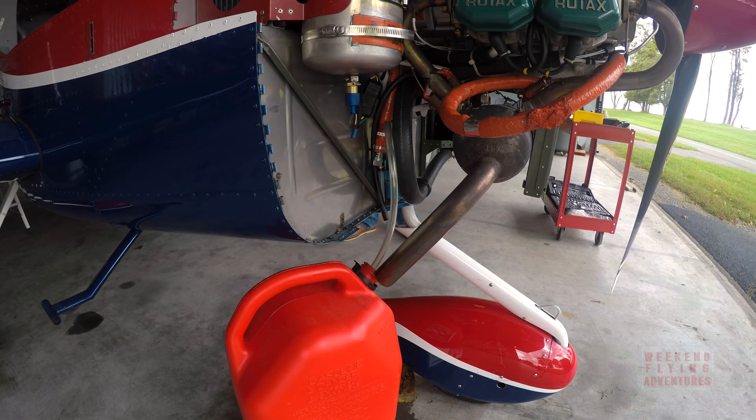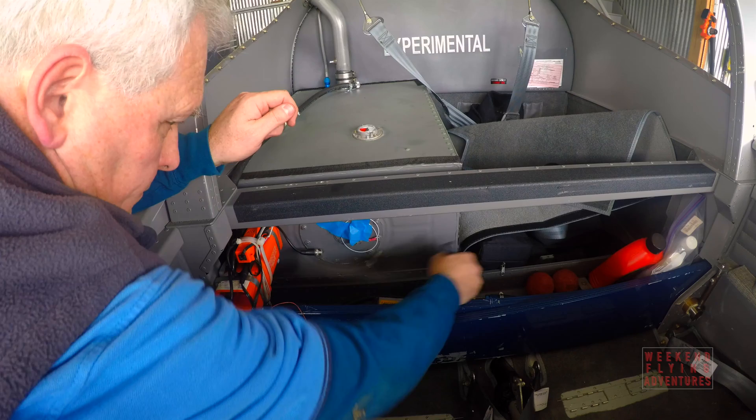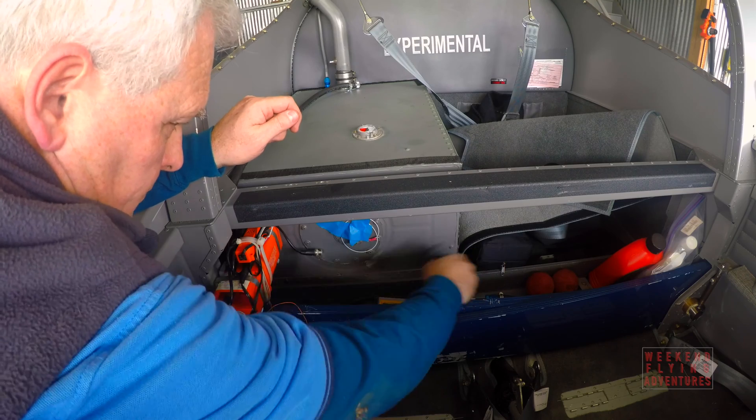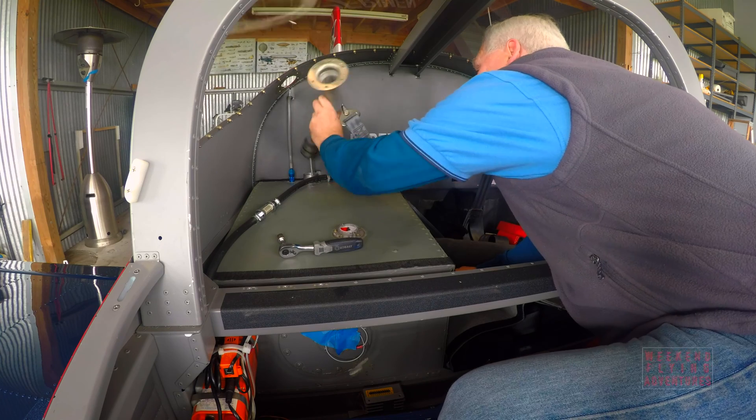You can't get all the fuel out of the plane, so you utilize the fuel pump in the RV-12 to get those last two or three gallons out. Once the tank is dry, you remove a few more bolts and clamps in order to finally remove the tank from the aircraft.